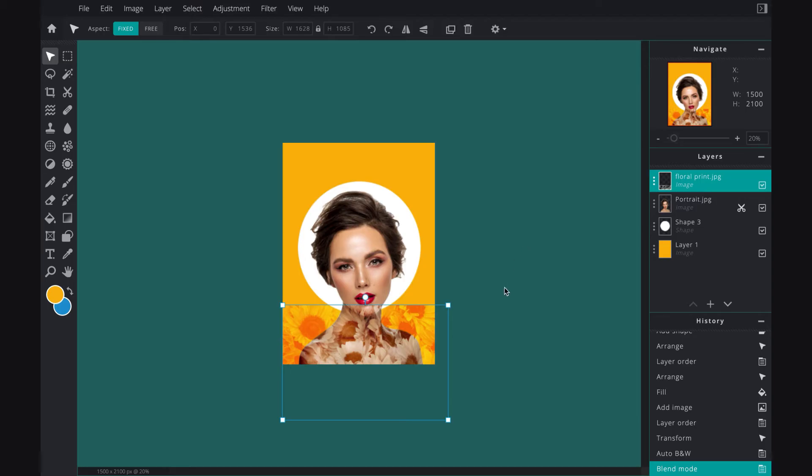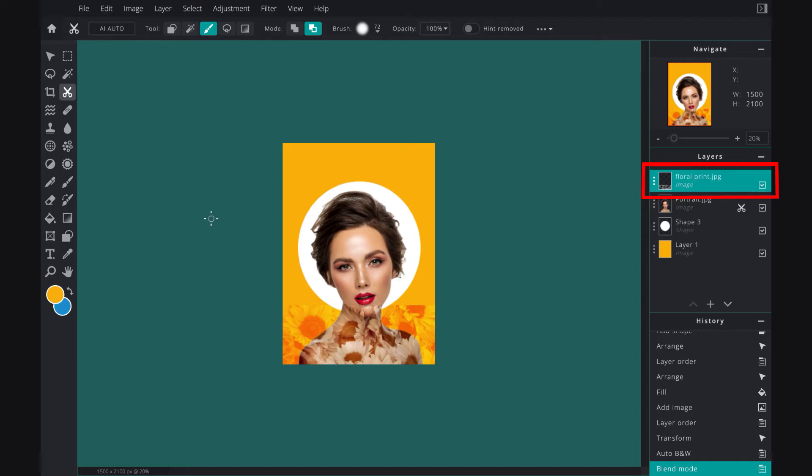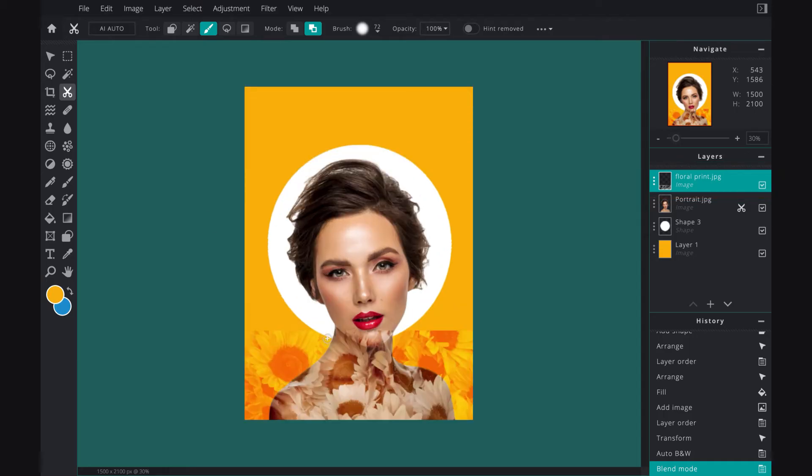Now we're going to remove the floral overlay from the background. From the cutout tool I'll use the draw mask with the remove from mask setting. Make sure the floral print layer is selected, then I'm just going to brush around her shoulders and her neck to remove that floral aspect from the background. I'm using a thin brush, cleaning around her chin, around the edges of her neck and shoulders, making sure that the florals are only on her torso area.